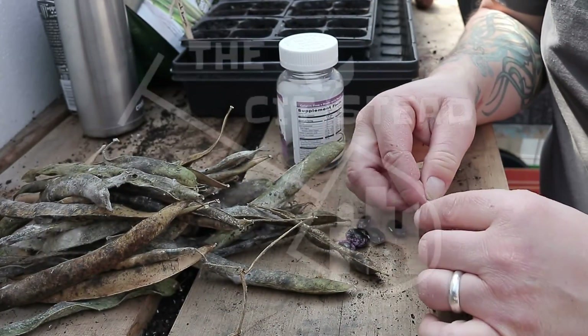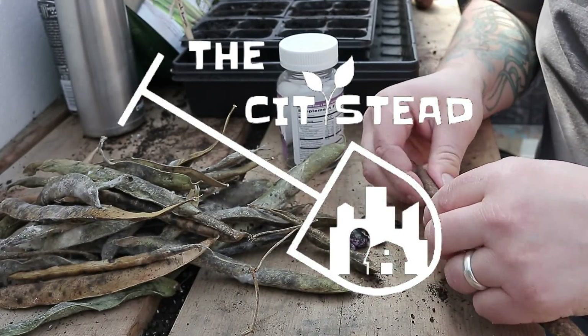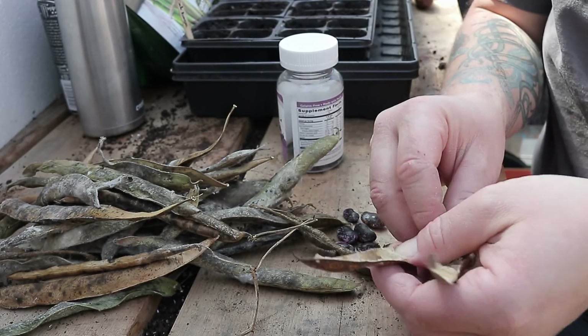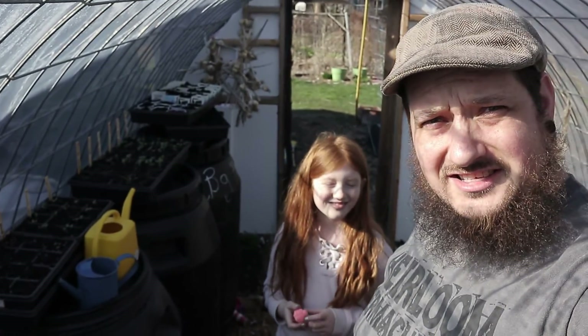I also have to find a new way to sift — I'm just bending over all day. I'm handling it okay, but I just think over the long term bending over doing all the sifting and handling dirt is going to be rough on the back. So I've got to change some things up. First, let's get to shelling those beans.